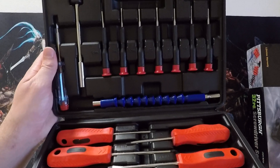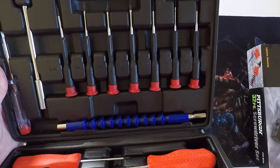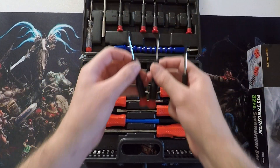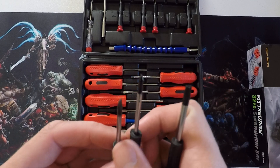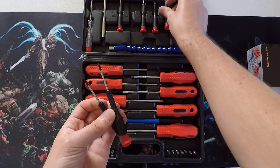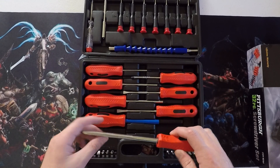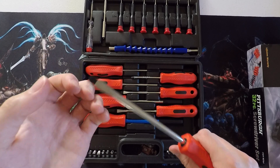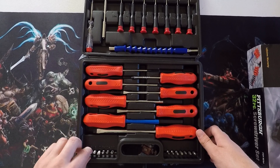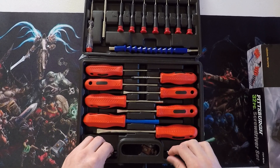On the top here we have an assortment of smaller screwdrivers — flathead, Phillips, and star bits. They don't feel like the highest quality tools, but they'll definitely get the job done in most situations. I wouldn't recommend using them for high torque situations, but for electronic projects they should work perfectly fine. And you can't find much of a better deal.